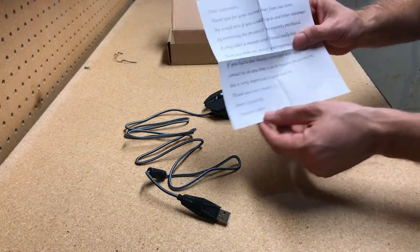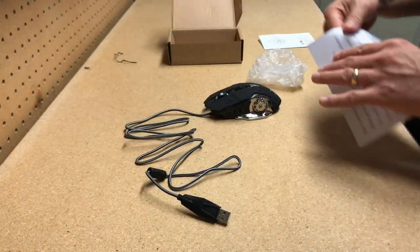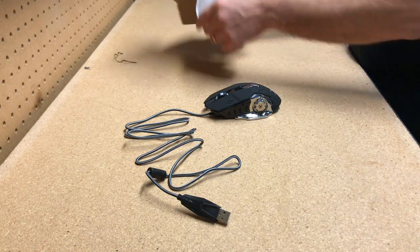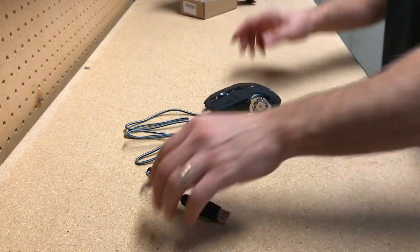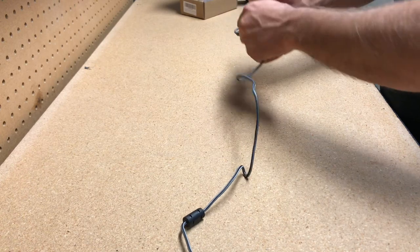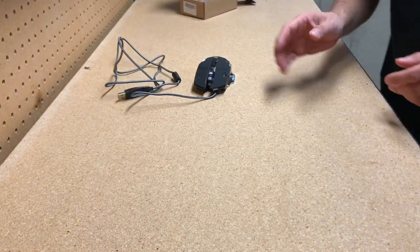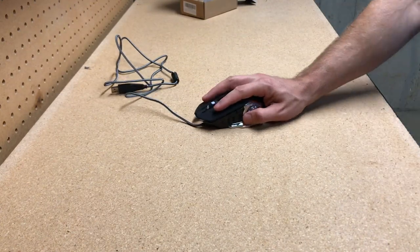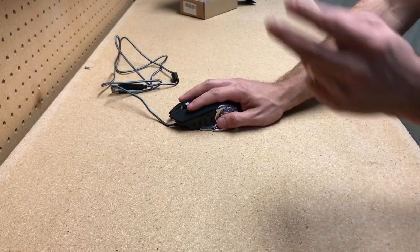There's also a little paper from the Amazon seller with a smiley face — those are always nice. So that's basically it — a nice cool mouse. The next thing you'll see is the mouse actually in use with the lights and all that stuff, so we'll see that in a second.